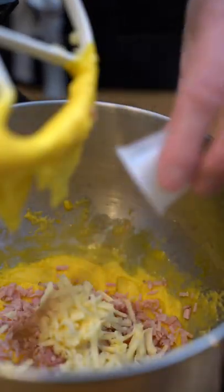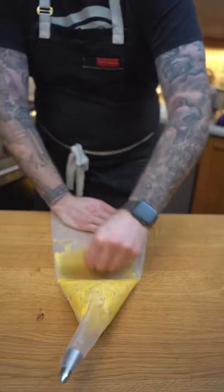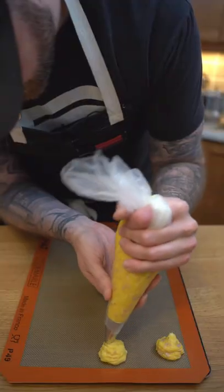We'll add the eggs one by one to fully mix, then add our ham, cheese, nutmeg, and black pepper, and mix that all together. We'll then place the mix in a piping bag with a large round tip and pipe it onto a tray.